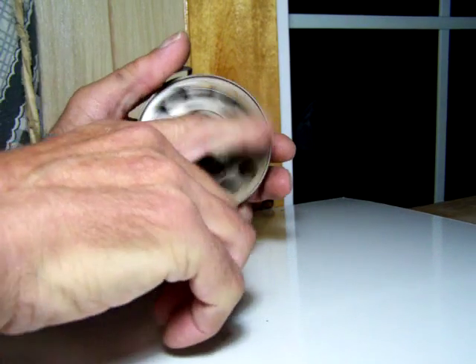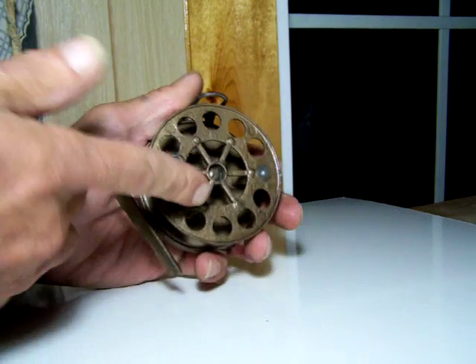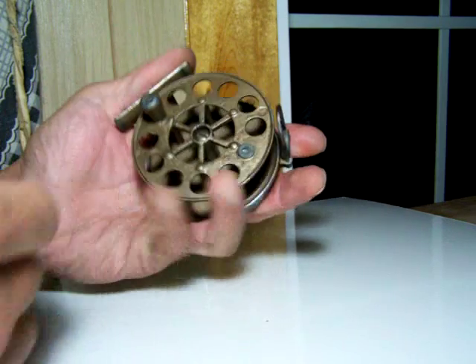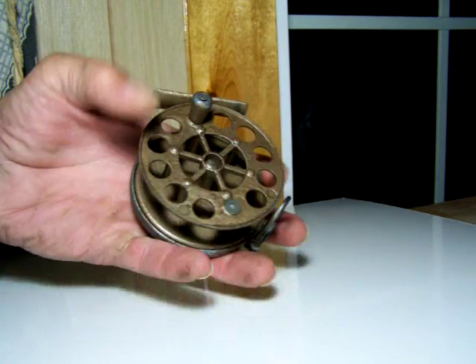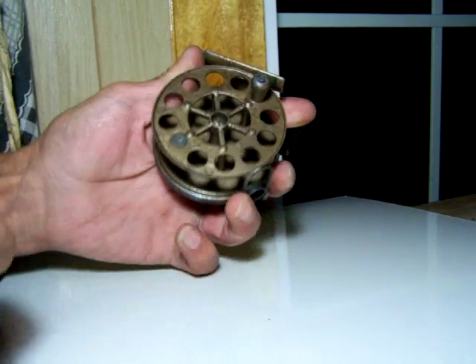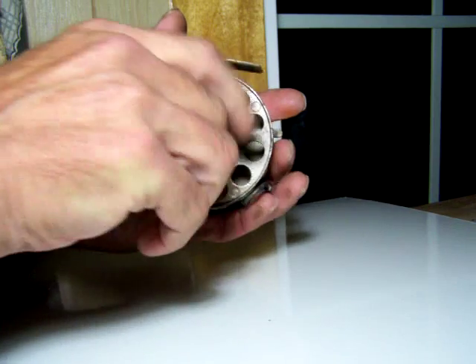It still works really nicely for a reel of its vintage. Good luck bidding, and thanks for watching.